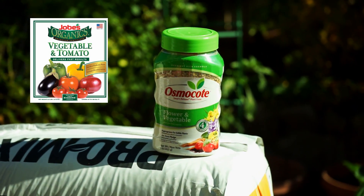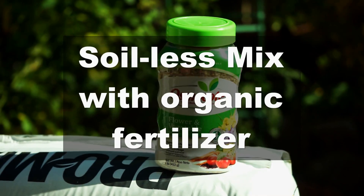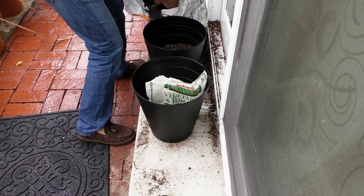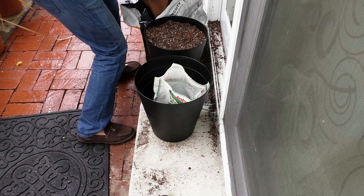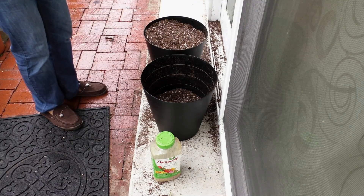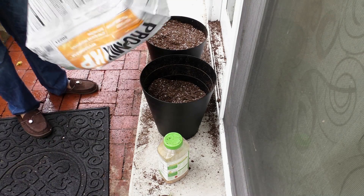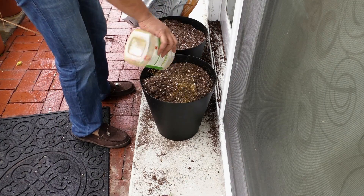With a soilless mix you need to use a fertilizer — you can either use an organic fertilizer or a slow release fertilizer like Osmocote. What I'm doing here is adding the Pro-Mix HP soilless growing medium and then sprinkling some organic fertilizer in between. It's important that you sprinkle some fertilizer and mix it at all stages. You can do the same thing with a slow release fertilizer like Osmocote — after each layer of soil you add to your container, just sprinkle some slow release fertilizer and make sure you mix it very well with the potting mix.